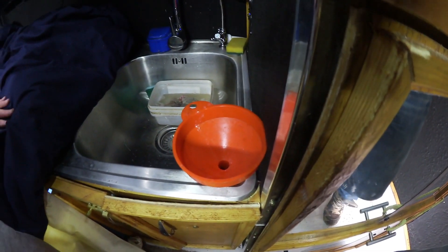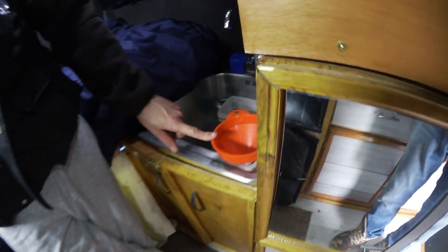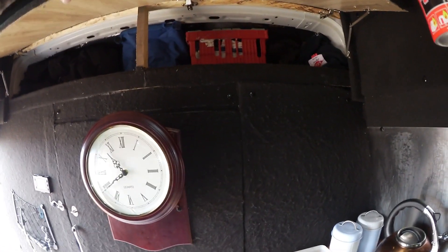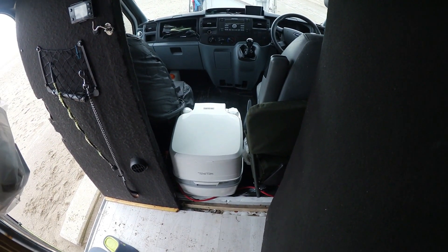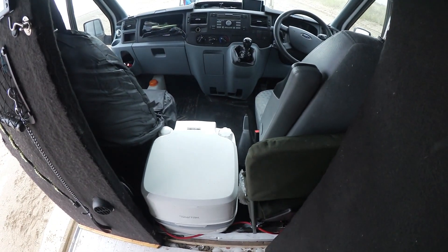And a pee funnel — very important. Every van must have one. And your bulkhead's closed off. That's my wardrobe up here. And the bulkhead's closed off with a doorway through to the front. And my toilet — your little porta-potty there. I presume you just pull that through at night and put it where the door is.